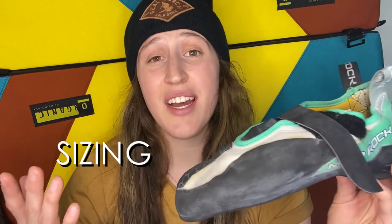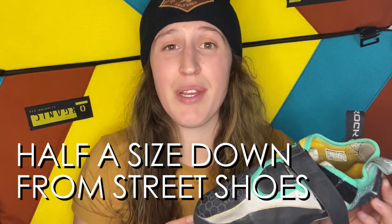Let's talk sizing. When I ordered this shoe I originally got a size seven, but when it came I could not even fit my foot into it. It could be that my foot is wider and I actually need the high-volume shoe instead of the low-volume — which is what the LV stands for — but I think it was simply a sizing issue, because I ordered a size and a half up, went with an eight and a half, and it fits my foot perfectly.